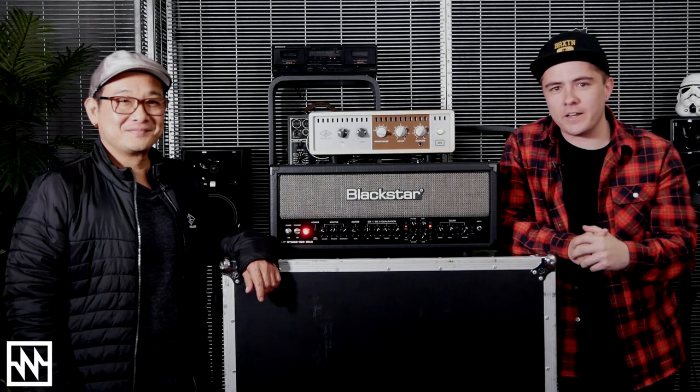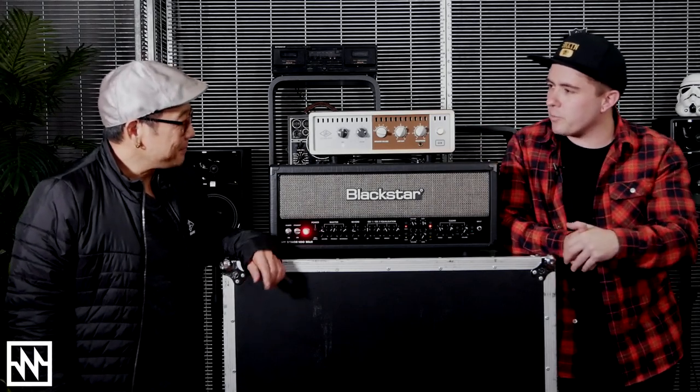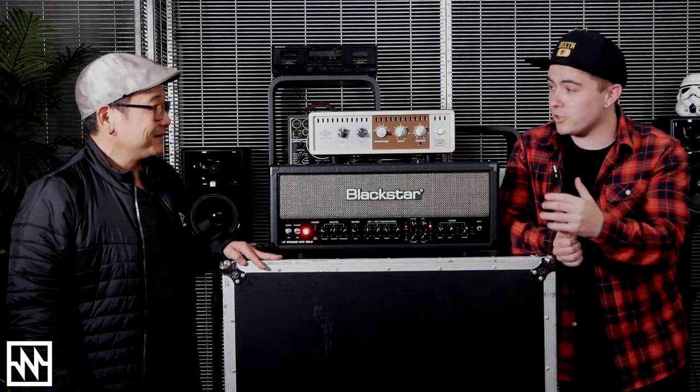Hey everyone, this is Tim from Noisegate and I'm here with Ishii from UA. We're here checking out the Oxbox. We want to give it a brief rundown and go through the new update that's just been released. Would you mind telling us all what the Oxbox does?